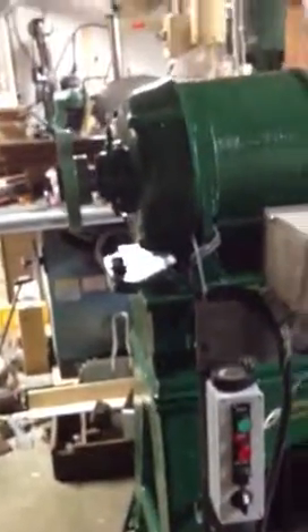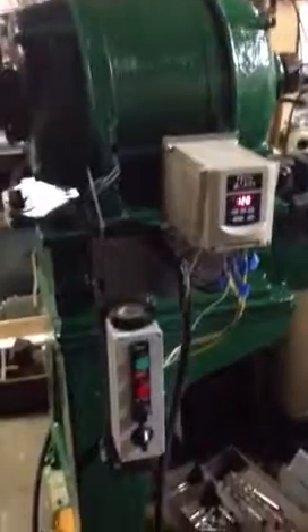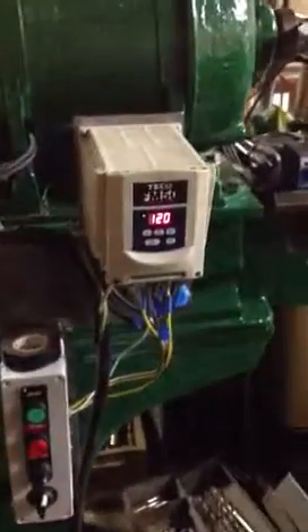Now for outboard turning, this is I think four and a half feet high right here, so I've got a tremendous outboard capacity on this machine. Hopefully I'll be able to get the controls figured out tonight and have everything running properly in the morning. That's it.